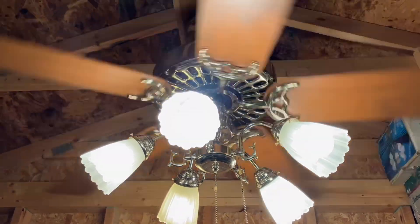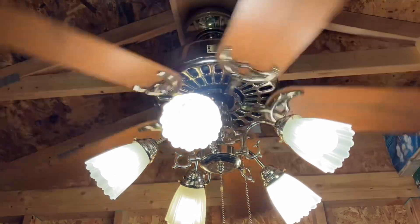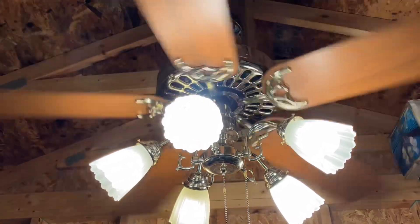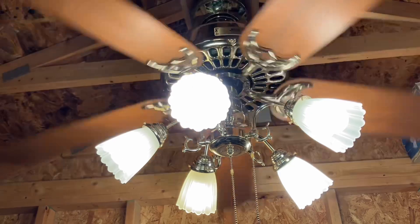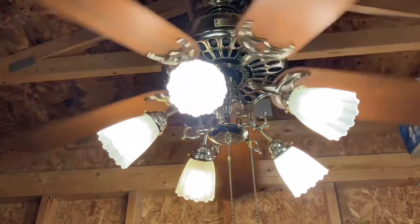I actually used the bolts that I used for my — I think it's an '83 Original, white and brass one. I'll have to film that sometime because I got the mounting stuff for it now. As we can see already, this thing's going to be wobbling.